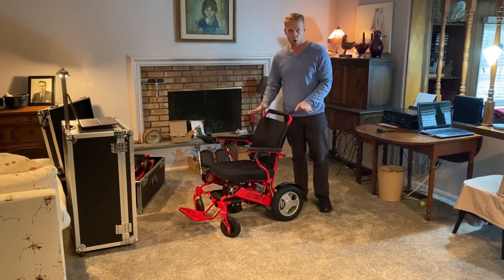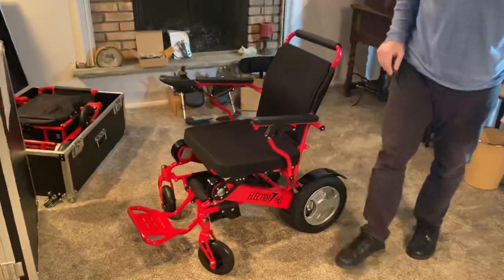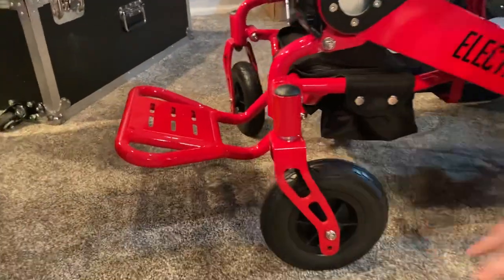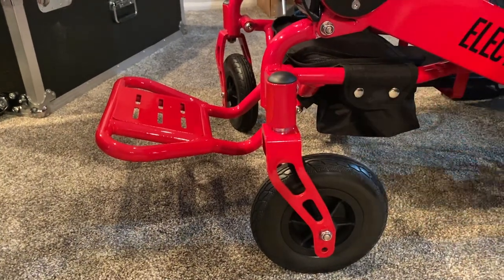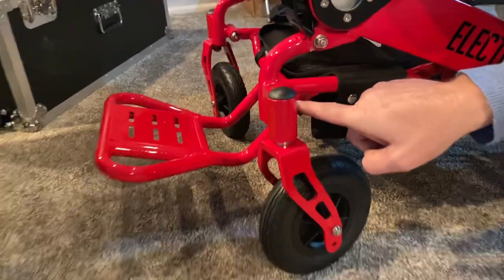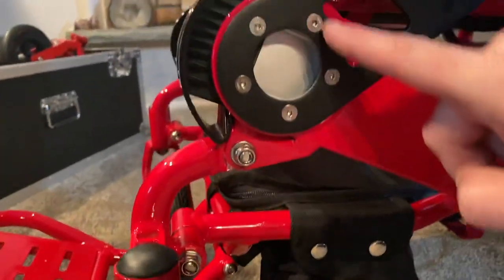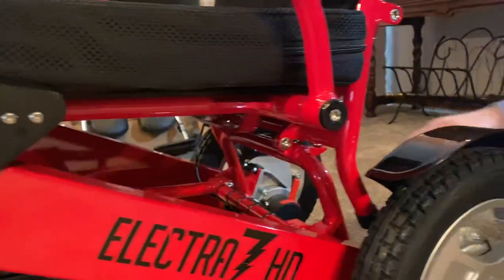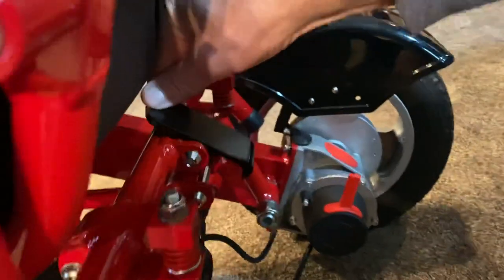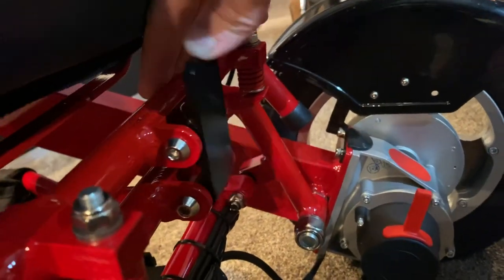Let's get close to the chair and go over features on the actual frame. The chair is made of aircraft-grade aluminum — specifically 7003-grade aluminum — as powerful as aircraft materials. Looking at the fasteners and screws from the factory, these are very important. We also have the DuraShock right here, which absorbs energy from the ground when you're riding the chair. It has a very easy-to-use clamp — very simple and very effective.